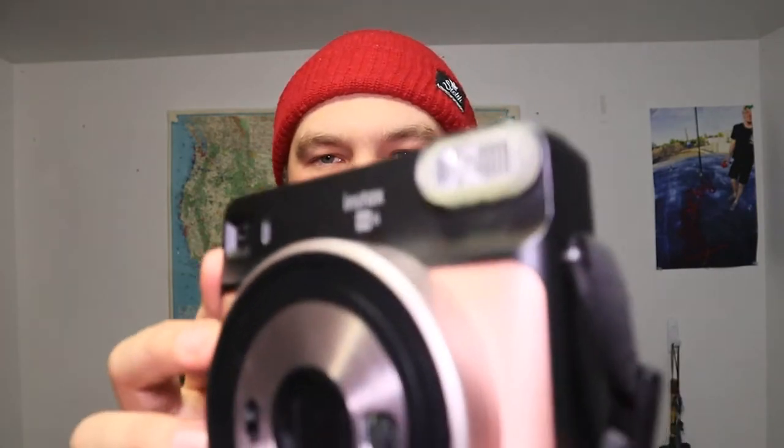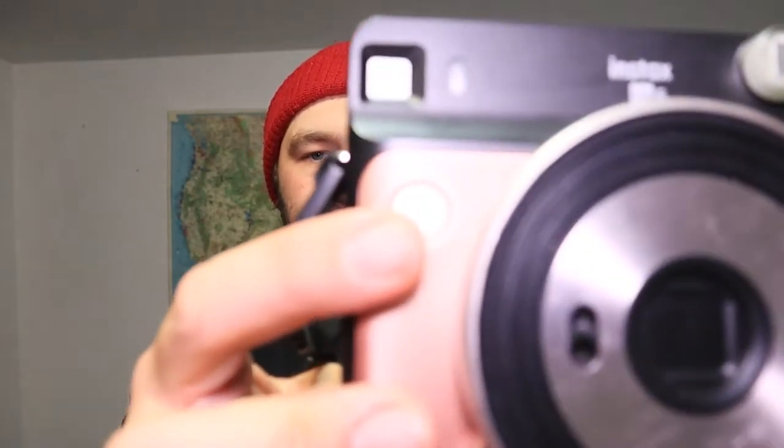This has a selfie mode, which I'll get to in a second. Up at the front is your flash. When you get this camera it comes with little color filters for the flash — I think there's a red one, a green one, and a blue one. When you take a picture and it flashes it changes the color of the photo. We never really used those and threw them away, but if you want different color effects they just slide right over the flash lens and snap on.